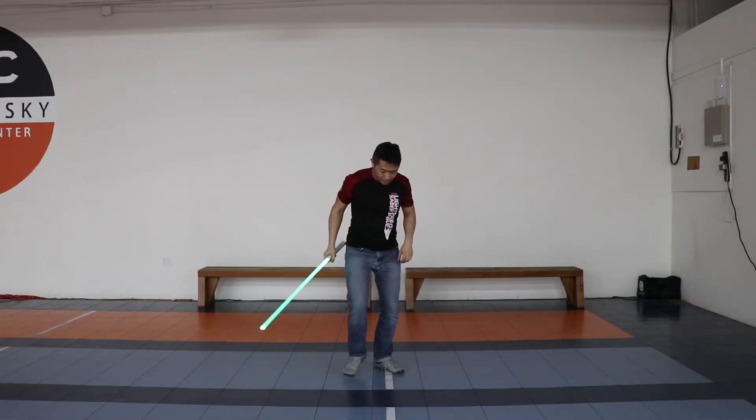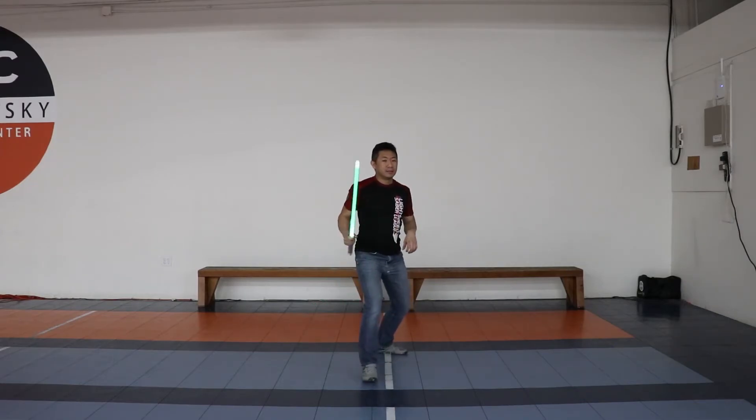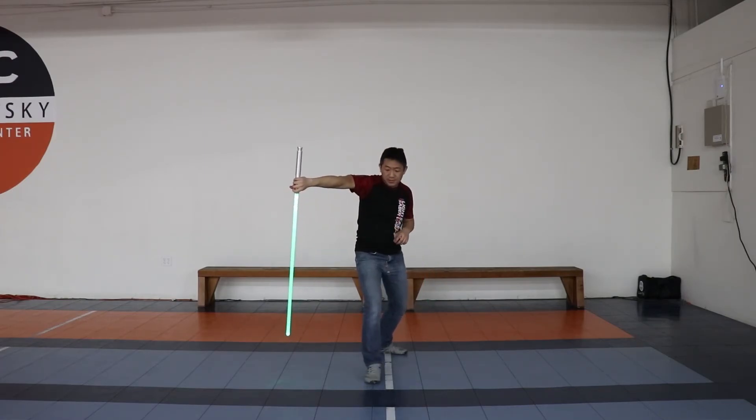So this is Garrison 1 — a series of shields from 1 through 10. Start in center guard, dip your saber down into shield 1 and turn your front foot so you can get full coverage of the body. Then you go into shield 2 and recover your stance.